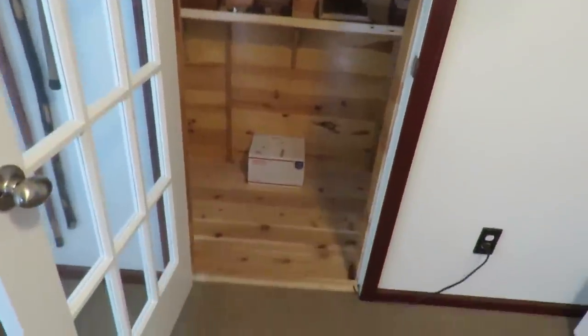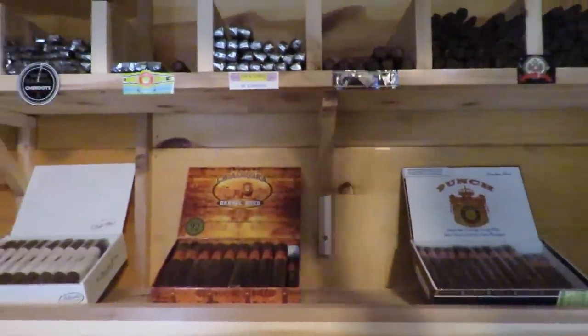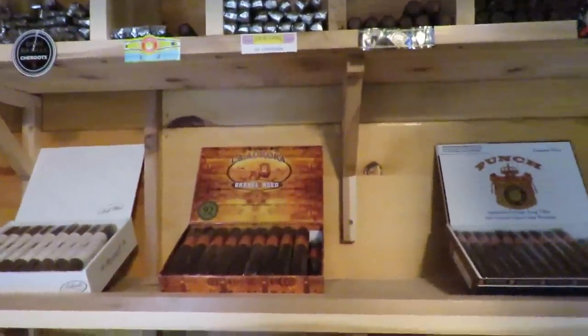This is my walk-in humidor — it used to be a closet, so this is basically a closet conversion. The interior dimensions are about six foot three inches wide from side to side, just under three foot from the back wall to the front — a little over three feet. I have vaulted ceilings in my home, so one wall is nine foot four inches tall and the other is nine foot two inches tall.